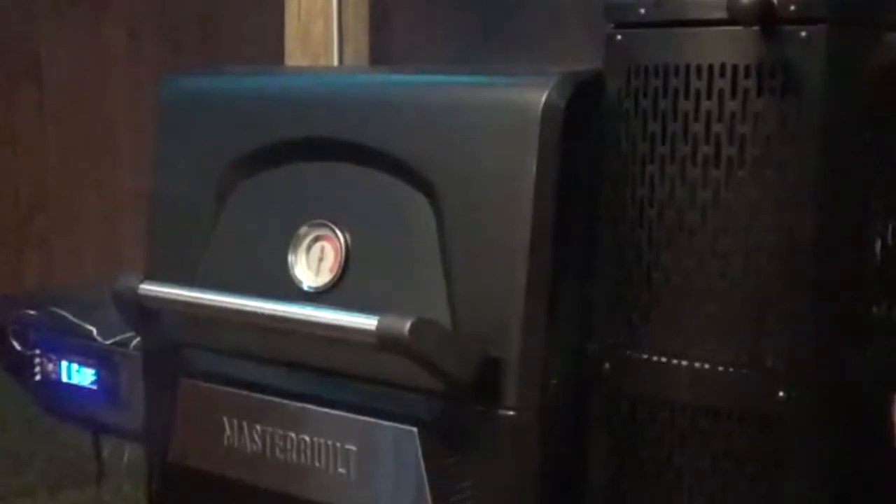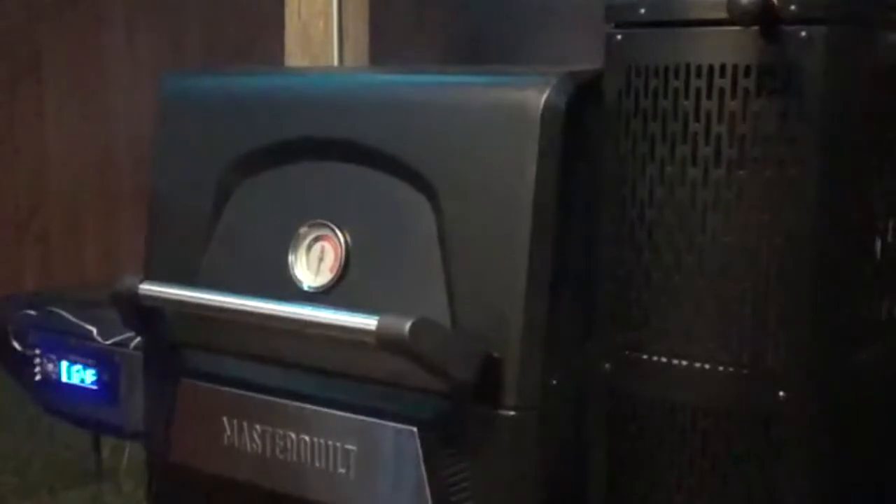One of the reasons I was very interested in getting this smoker is because it has the benefits of an electric smoker but at the same time it is seen as a traditional smoker because you're using briquettes and chunks in the hopper. So hopefully by the end of the cook it'll give me a smoke ring, which is what I'm really looking for. What I really love about this is that I'm not going to have to be coming out here checking it every 15-20 minutes to make sure the chips are still smoking — that's going to be a big benefit. Hopefully that's what happens with this cook but we shall see.